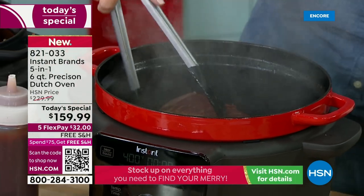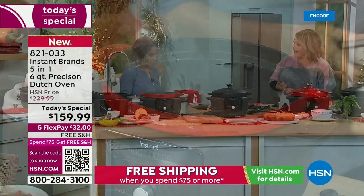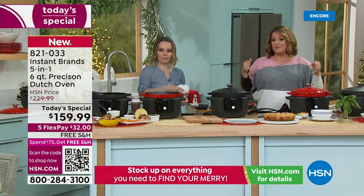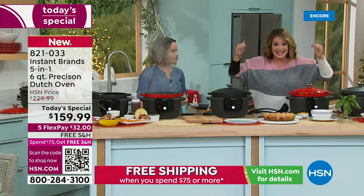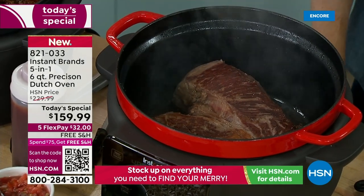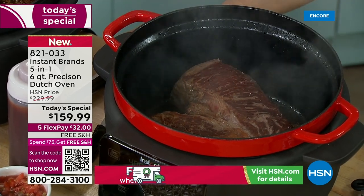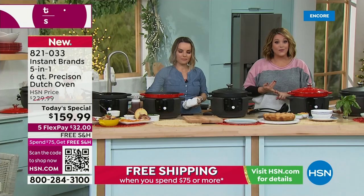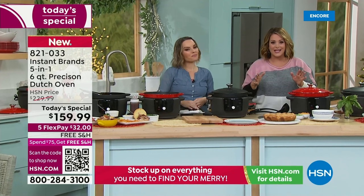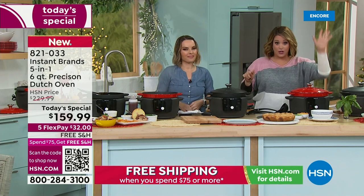I read a review from a single dad who said when he has the kids over, he makes meals he's proud to put in front of his children. If this is a gift for somebody who loves to eat, loves to cook, or doesn't know how to cook — this machine will give you restaurant-quality meals and those slow-cooked flavors in an instant. If you want to bring this home on FlexPay, it's available for anyone shopping with us — just $32 is all you pay tonight and we ship it out.